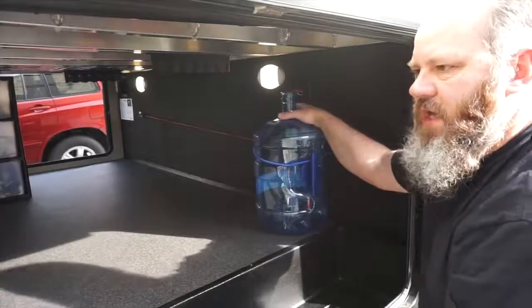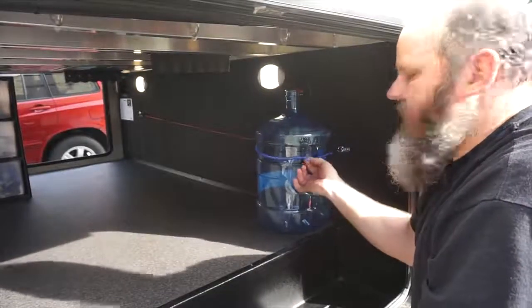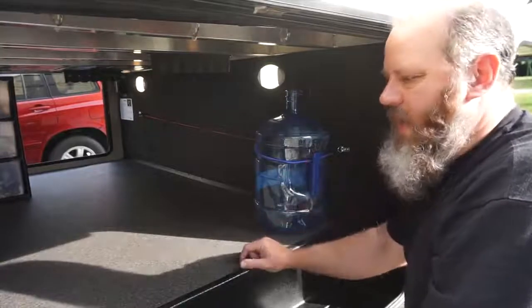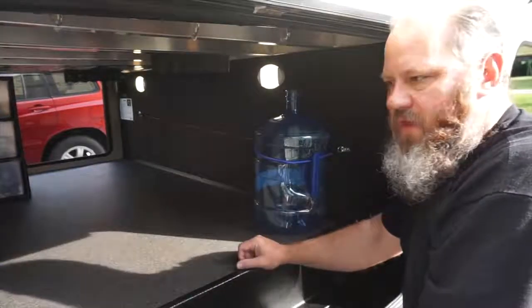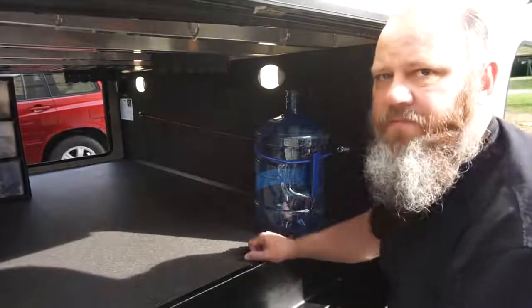This bungee cord is fitted perfectly for a five-gallon water jug, and I've got one on the other side as well. One of the things we do is make sure we're drinking good water — we don't want to drink the water coming through the tap, even though we do use those filters.